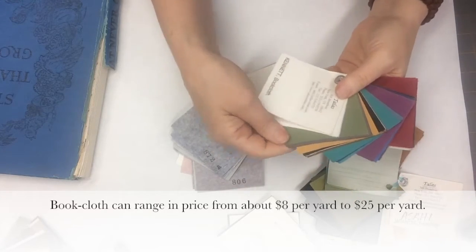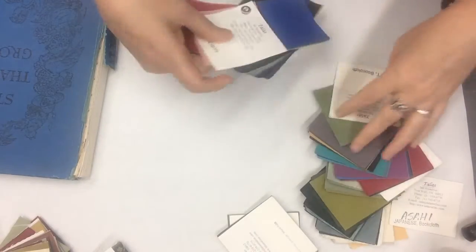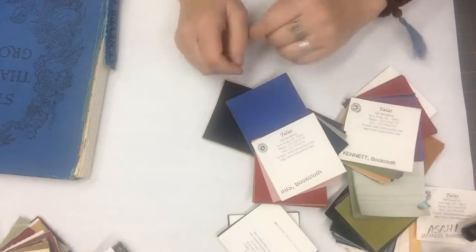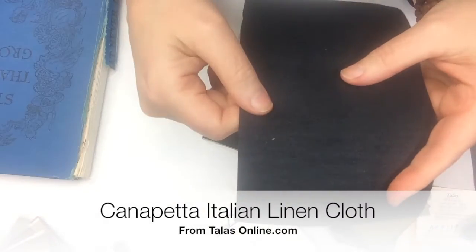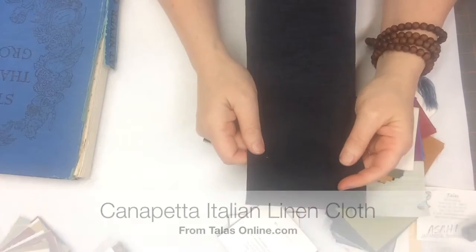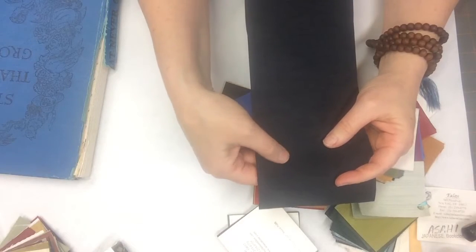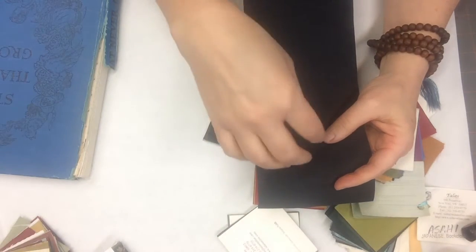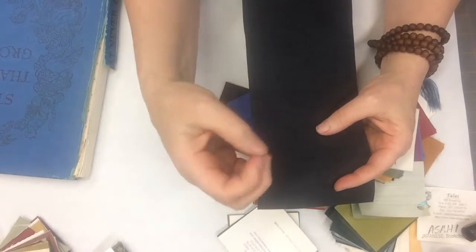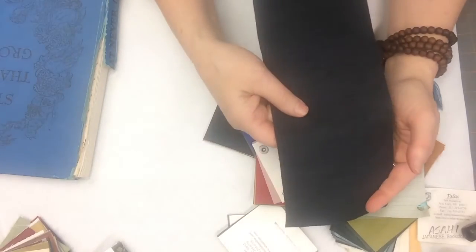Talus also carries a non-paper-backed cloth — the Kennet — and that's good for smaller books because it has less strength. So you've got the Kennet, the iris, and actually my very favorite book cloth to use for a new spine is the canapetta. It has a great texture and depth to it. One of the reasons I like it is that it's easy to work with because when your fingers are all gluey or wet and you might touch the fabric, the canapetta will actually resist staining because of the texture.